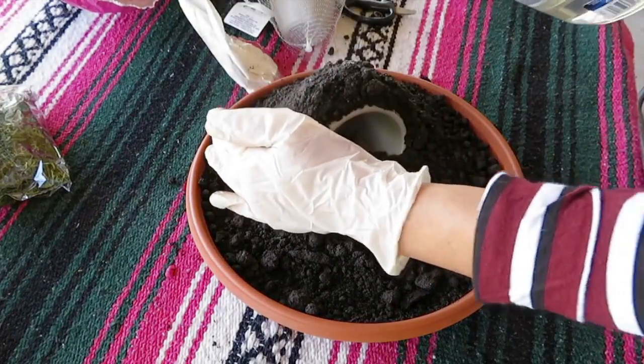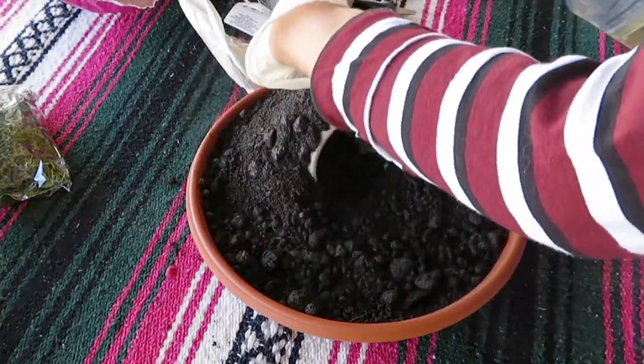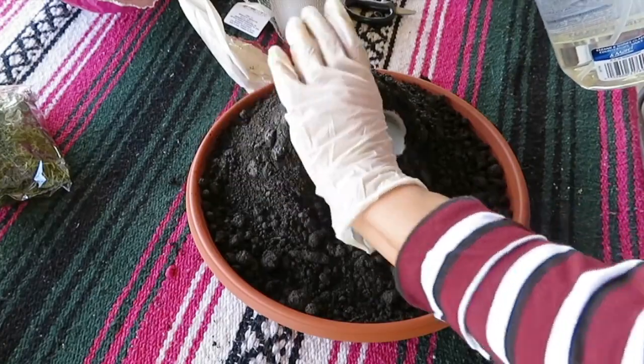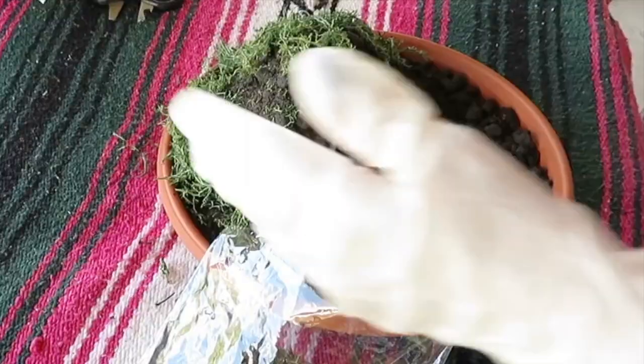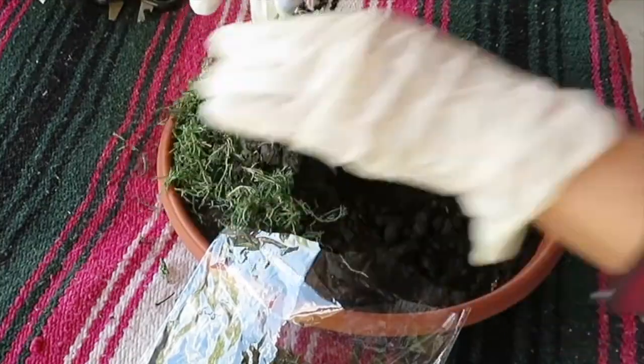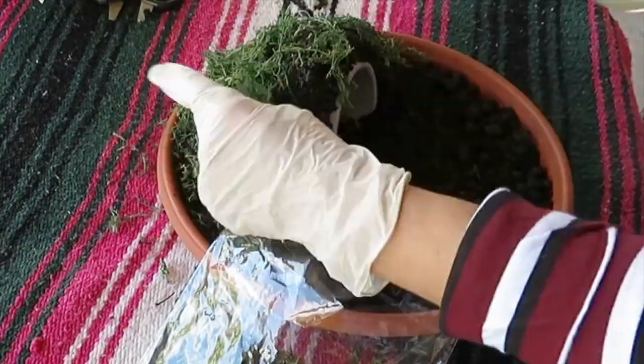Now I want my soil to harden, so I'm gonna spray it with some water. Next I'm gonna go in with some green moss and I'm just gonna lay it all over the soil.